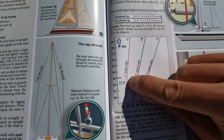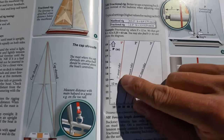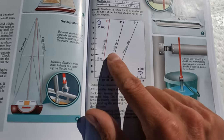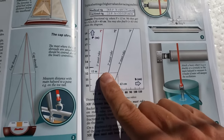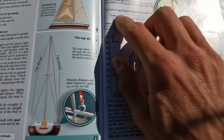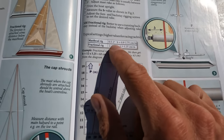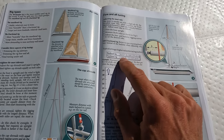The ideal mast rake for a masthead rig like ours is between half a degree and one degree. So what does this mean? We need to tilt the mast further forwards and reduce the B length. On a masthead rig, the only real way to do this is to tighten the forstay — a complication of its own for Nandez's rig.